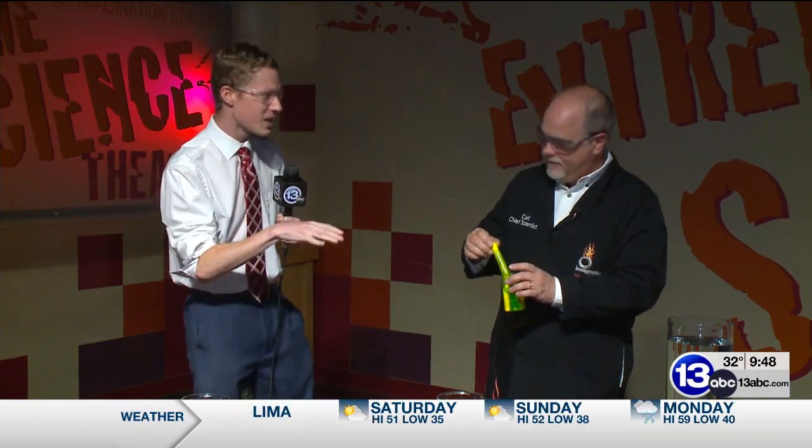Welcome to Imagine It, everybody. We're joined now by Chief Scientist Carl Nelson here at Imagination Station in the Extreme Science Theater. I've never been in this particular part of the building before, but what do we have in front of us here?